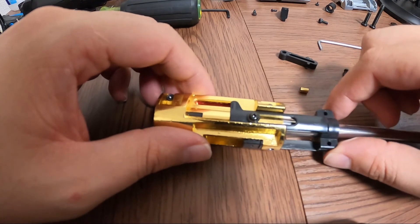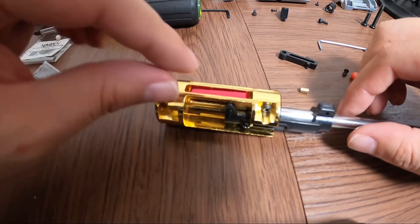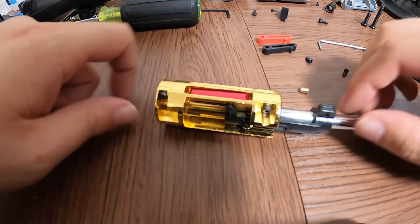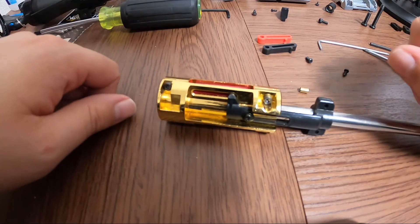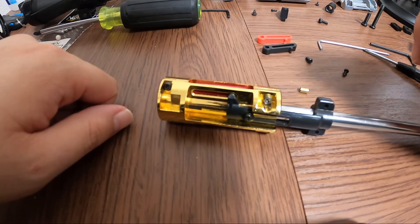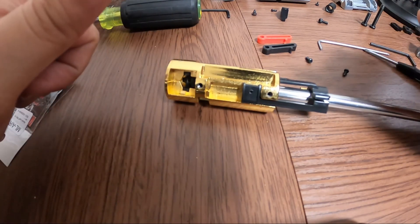We'll go ahead and put these screws back together, and that will be just a simple how-to on installing a new hop-up lever. If you guys enjoyed this quick video or have any questions, drop it in the comments, leave me a like and a sub, and I will catch you guys on the next one. Y'all have a good one — see you next time, peace.